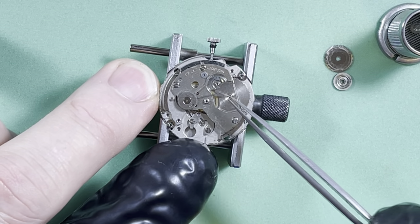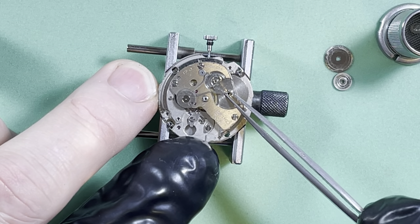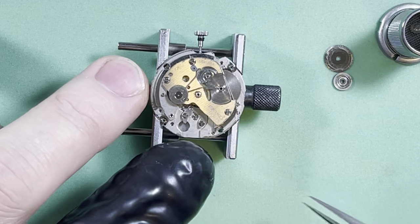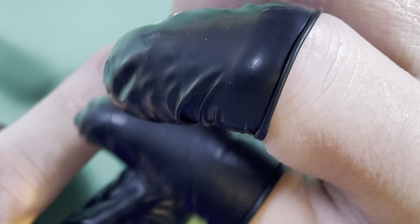There's definitely some stuff flying around in there. That one has a lot of wiggle — I'll have to look at it more closely. I'm just looking right now to see if there's anything super funky going on.